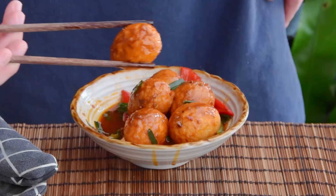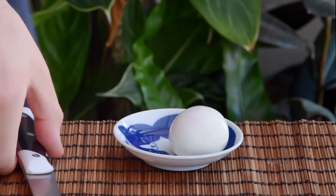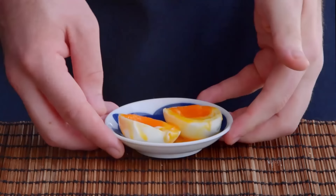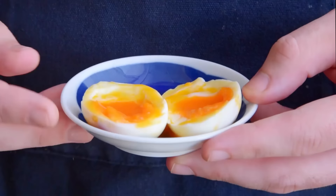But before we get into it, forgive us for first addressing the one question people inevitably ask us whenever we introduce them to the idea of fried boiled eggs – and that is: but are they jammy? On some level I get it. A gooey yolk's an internet obsession for a reason. But increasingly it feels like the conventional wisdom is becoming that boiled to jammy is the only correct way to enjoy an egg.